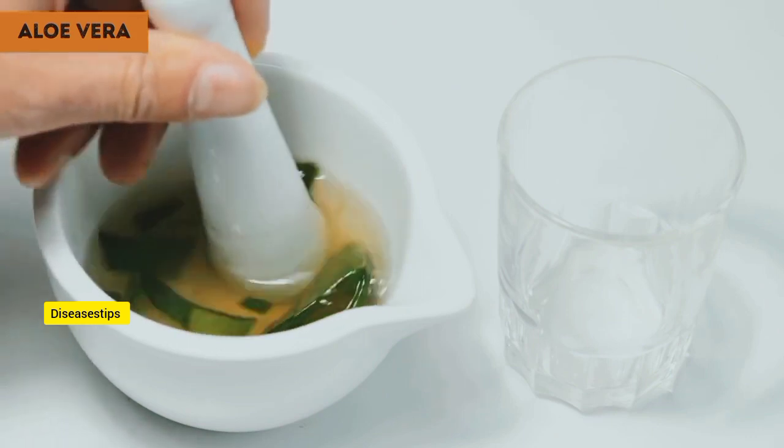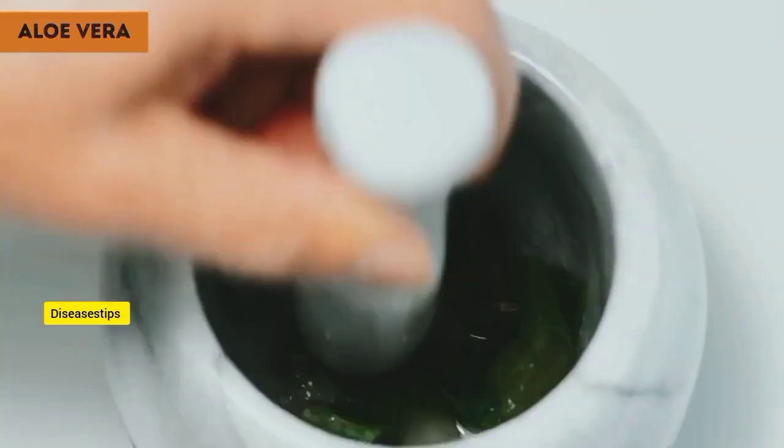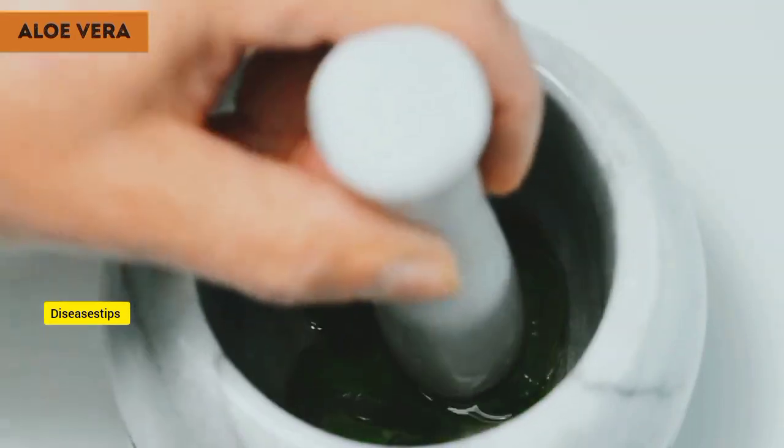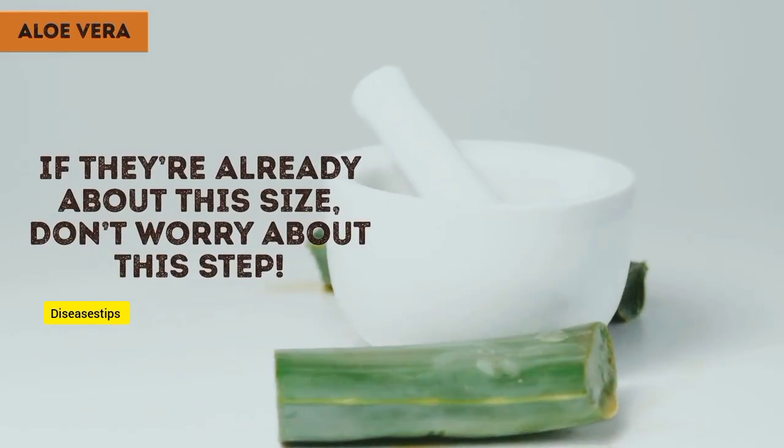So, you've got your plant and you've cut off some mature leaves. You need to know how to cut them open to get the thick, fleshy gel inside. Firstly, depending on how big your leaves are, you might want to cut them into 8-inch long strips. If they're already about this size, don't worry about this step.